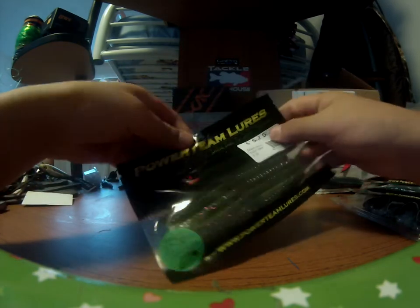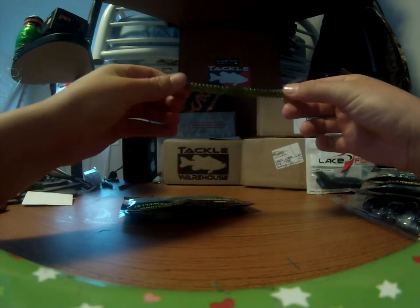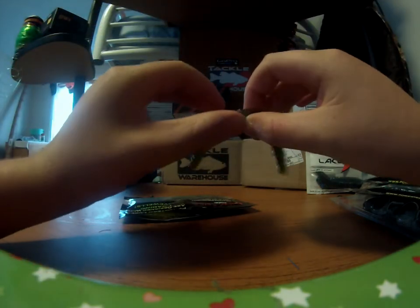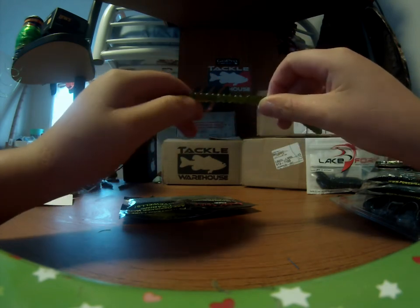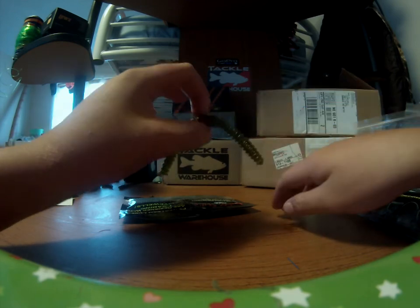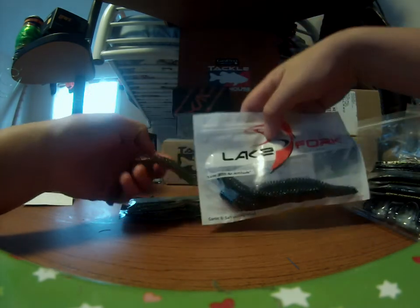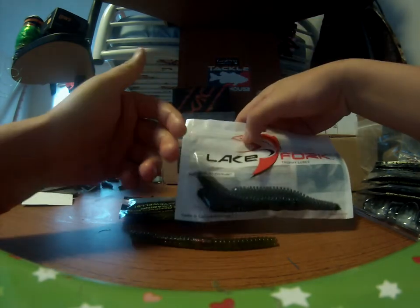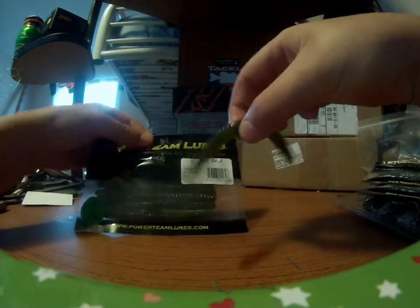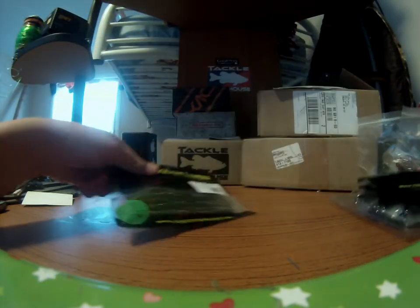And here is the 5-inch stick stick. I threw this on a wacky worm yesterday and caught a couple at a local lake. These things are pretty awesome too. I don't usually fish with these ribbed ones — I usually just use the Senkos, Gary Yamamoto, or whatever. But I think these ribs affect the way it falls. It just makes it move a lot more than the regular ones. I got these Lake Fork ones too and they look identical. I've really been getting into these ribbed ones. These Power Team Lures ones are awesome.